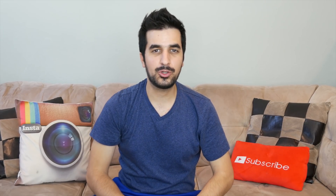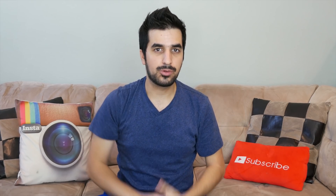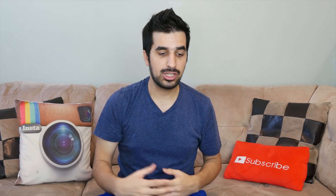Hi guys, and welcome to HowMuchBitcoin YouTube channel. My name is Idan. Did you ever want to get into cryptocurrency mining? You already learned how the blockchain works, how Bitcoin works, other coins or whatever, but now you want to learn actually about mining.